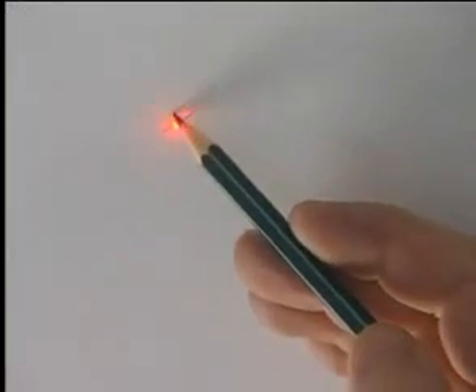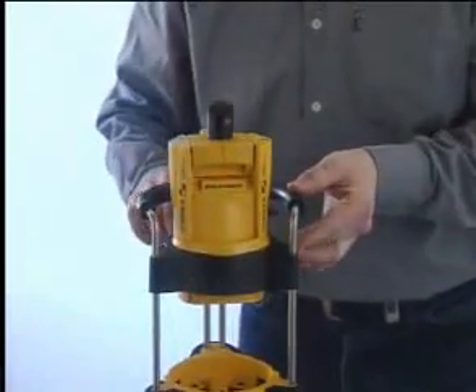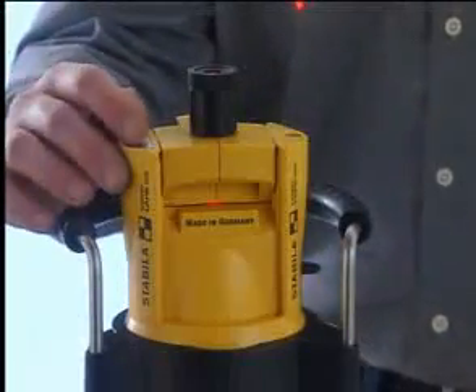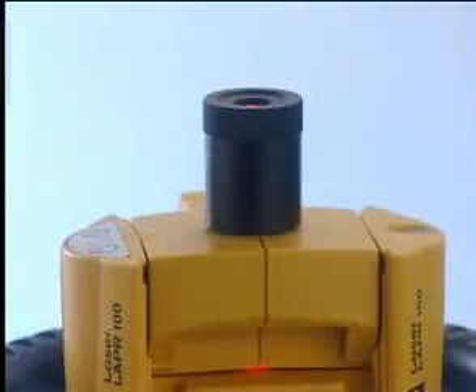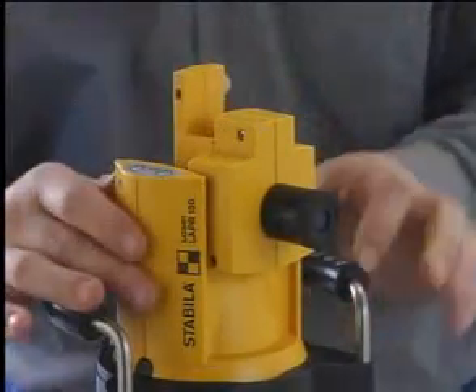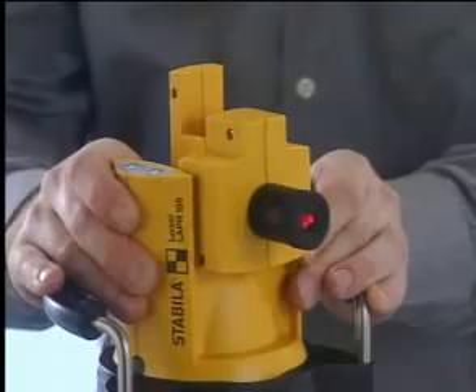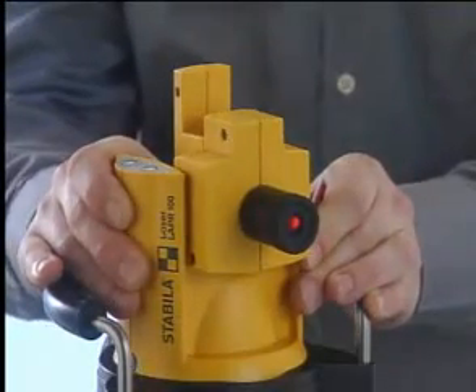The LAPR-100, a laser with many functions. Housing height adjustable over 12 cm. Three stage scan function, alignable on any desired point. Rotation function with three speeds. Tiltable rotating head for vertical laser planes. Casing rotatable 360 degrees, enabling precise alignment of the laser on any point you wish.